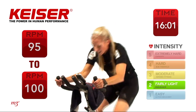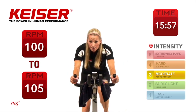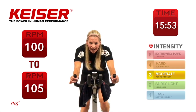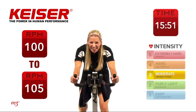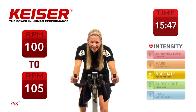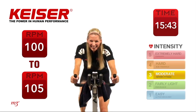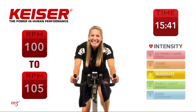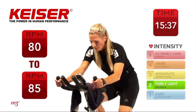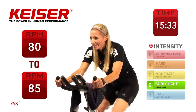Coming out of the saddle — go! And now sit down and hold it here. Nice and challenging, get that intensity up. 5 seconds to go. And time — that's one set. Slow it right down. Check out the power — see if you can match it on the next set.